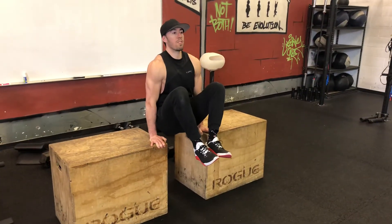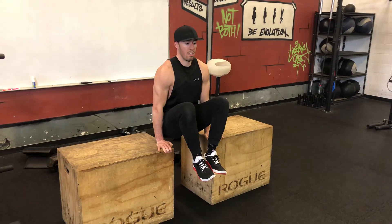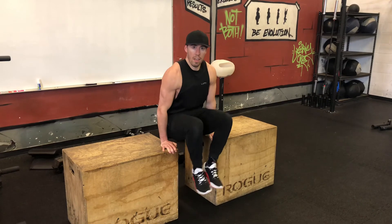Just feeling those abs burn. Be mindful where your shoulders are — you want to get nice and tall, pull the shoulders back, and then control those exhales and inhales. As you can see I'm shaking and baking, and I'm done.